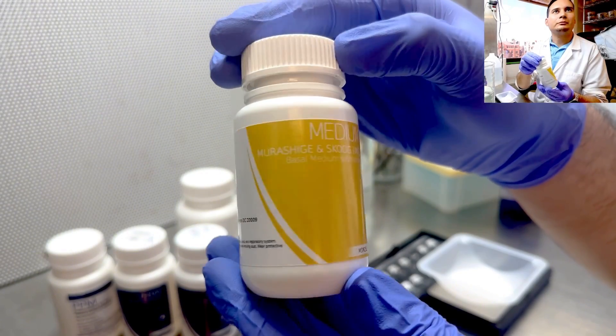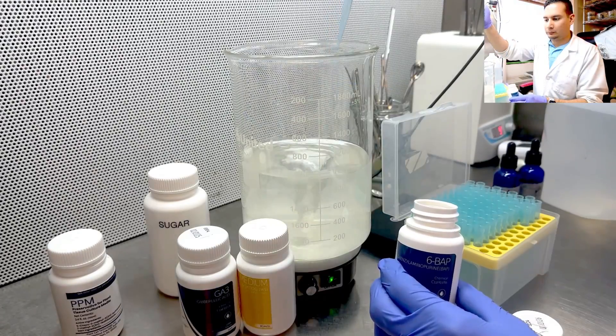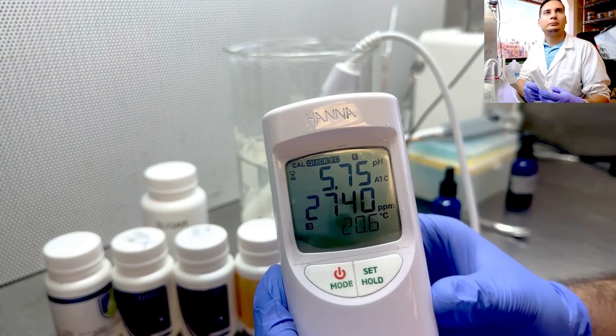Making tissue culture media. Let's start with the basics: making the media. You can buy pre-made powder from Plant Cell Technology. Simply mix it with water, add sugar, hormones, and PPM, then adjust the pH between 5.6 and 5.8. This is crucial because the right pH helps your plants grow properly and is your foundation for growing plants in tissue culture.